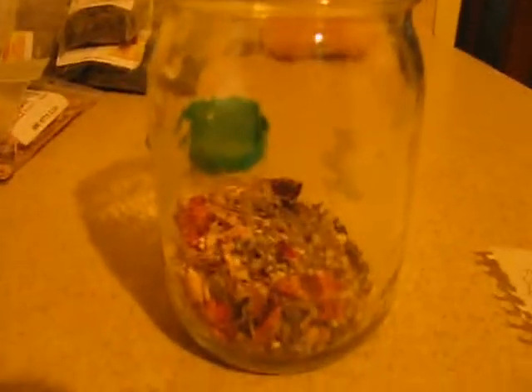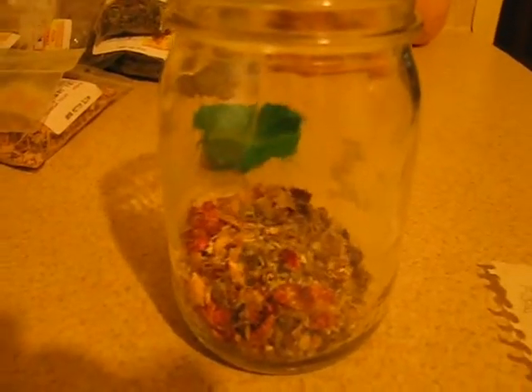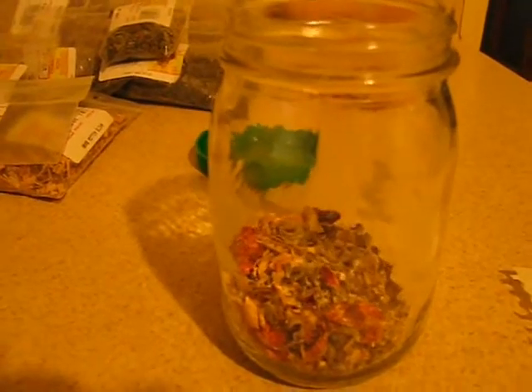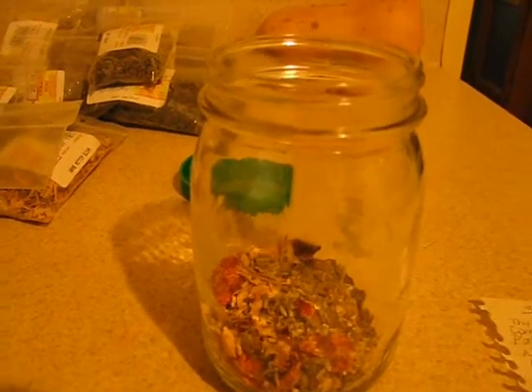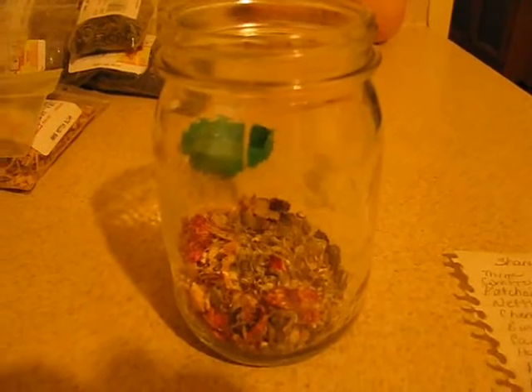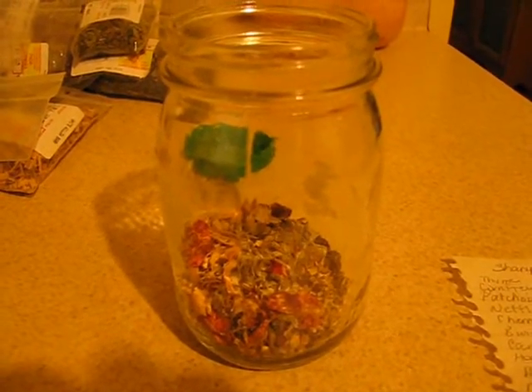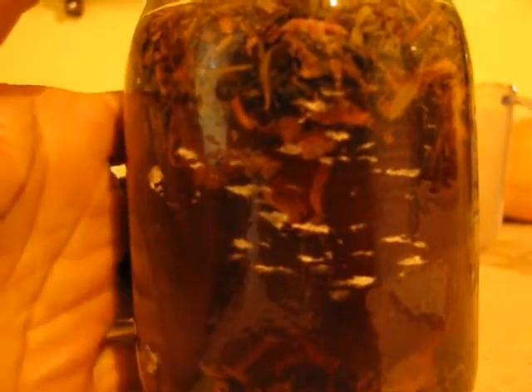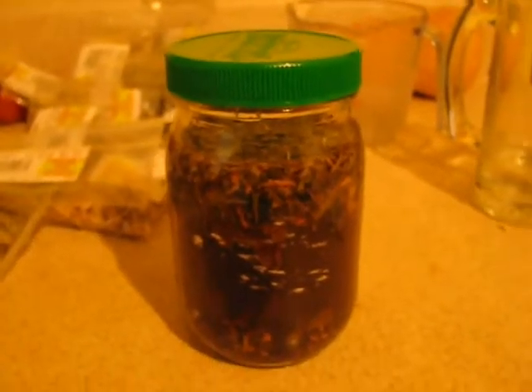I'm getting ready to pour my warm aloe vera juice in here — using just a cup — and then I'm going to mix in a little bit of the black African soap that I just got. I'm back and I've poured the heated aloe vera juice. It's aloe vera juice that I got from Walmart.